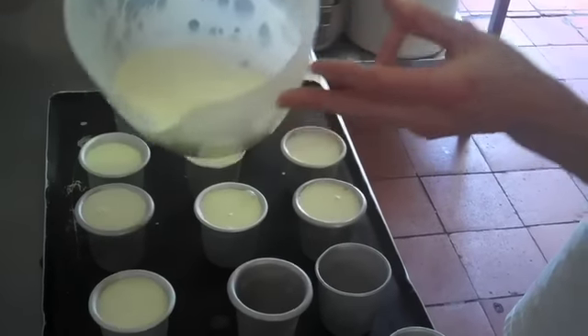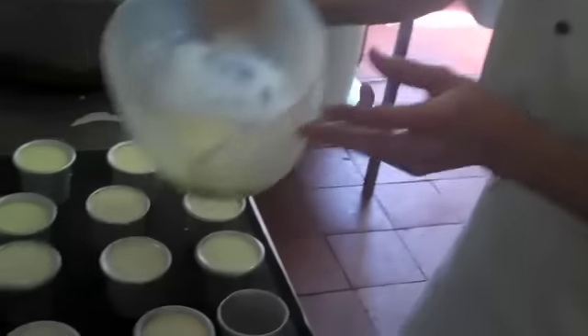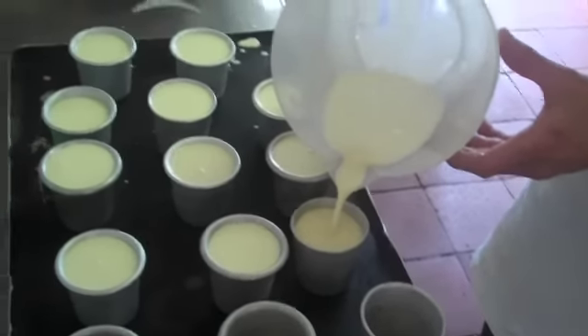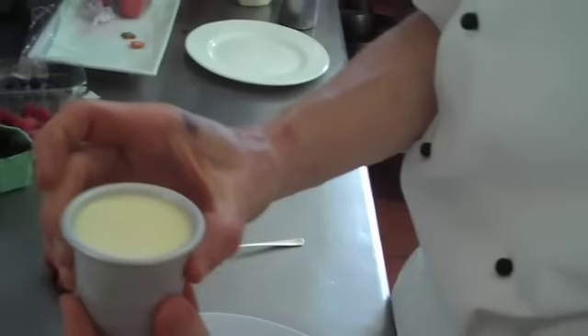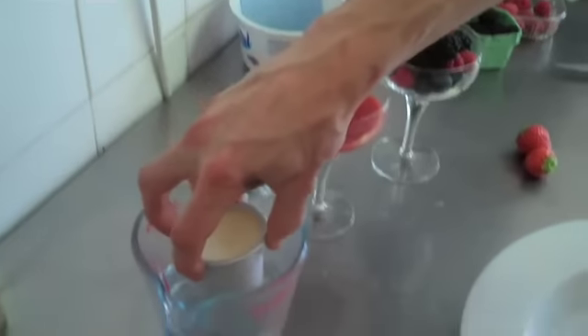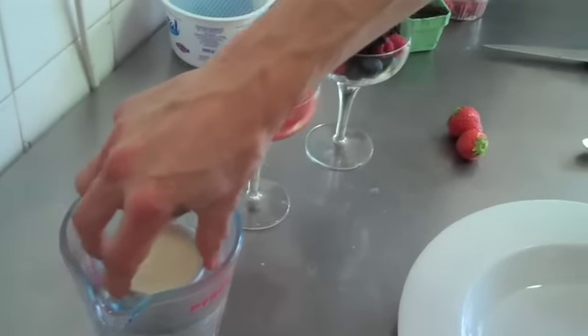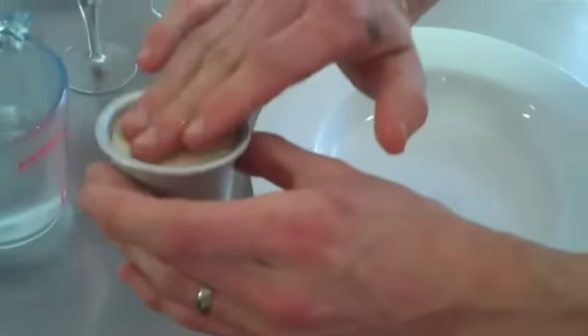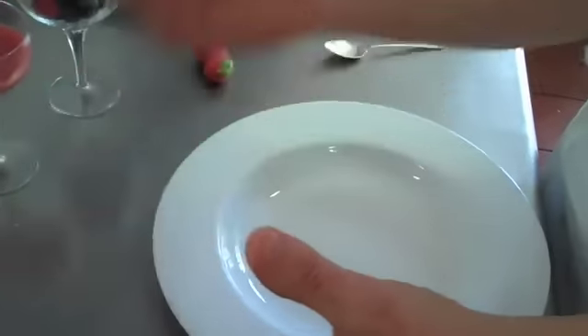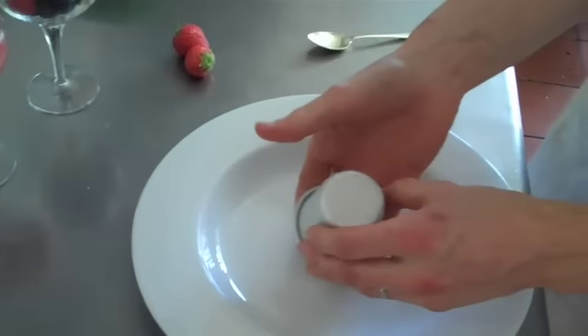And then tonight I'll de-mold them and serve them with a mixed berry compote. Now that the panna cotta has set in the fridge for about four or five hours, we're now going to de-mold it. Place it into a container of hot water just for about five, six seconds, just to heat up around the edge. See, that's now starting to come away from the edges. Then turn it over with a little shake, place it into the serving bowl and it will now pour out.